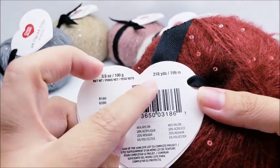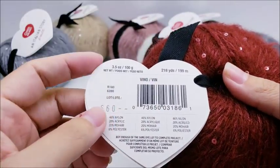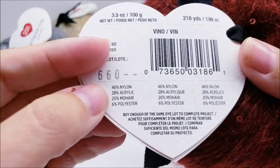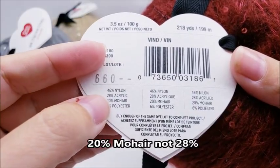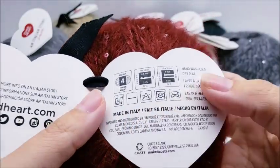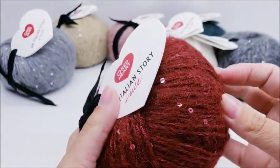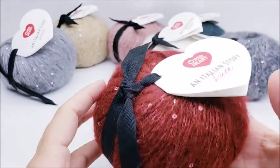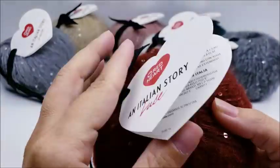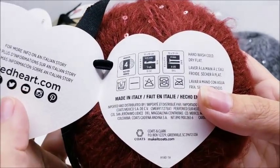It's made in Italy and there are 218 yards per ball. The fiber content is 46% nylon, 28% acrylic, 28% mohair, and 6% polyester. It's recommended that you hand wash in cold water and lay flat to dry, which makes sense given the mohair and sequins. I always recommend hand washing crochet items and laying flat to dry anyway.